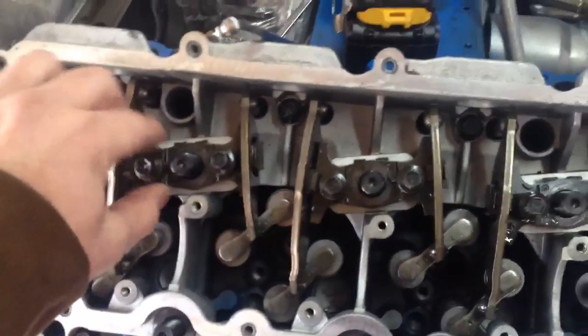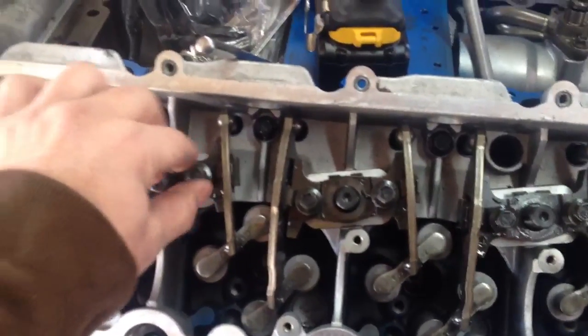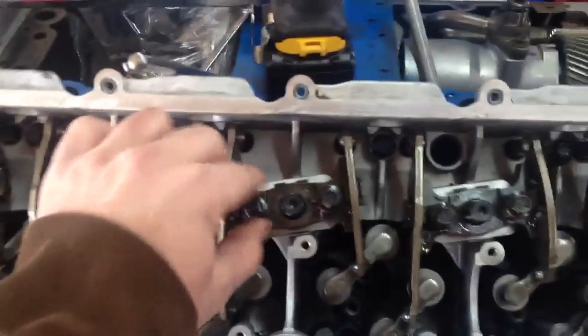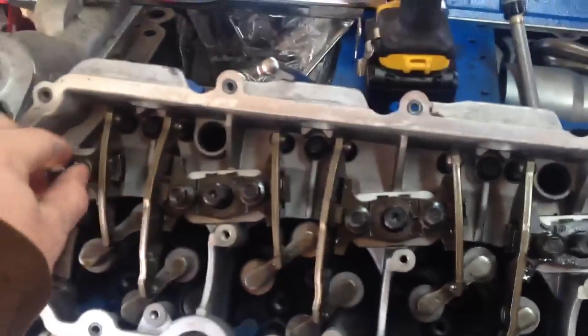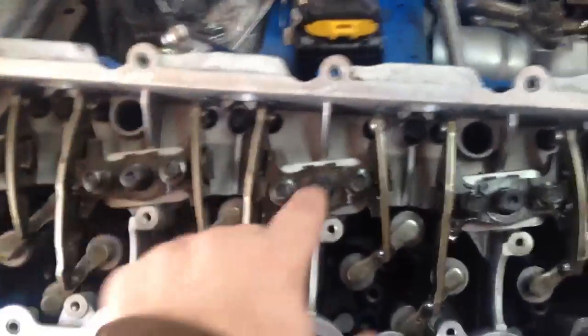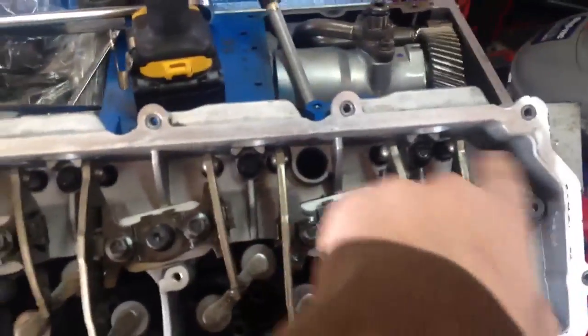Putting it in the six o'clock position means that the pistons are low enough that when you tighten these down to 31Nm, they're not going to hit any of the valves. Tighten the freckling bolts and the plate down first before you even torque the studs, otherwise you'll bend a pushrod.